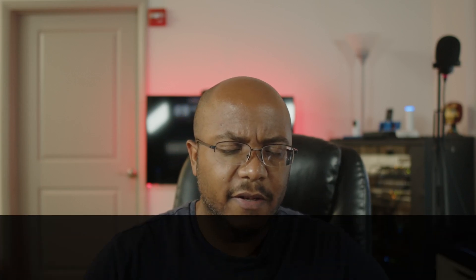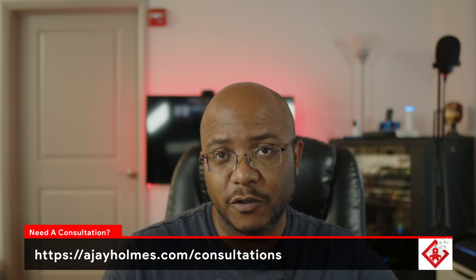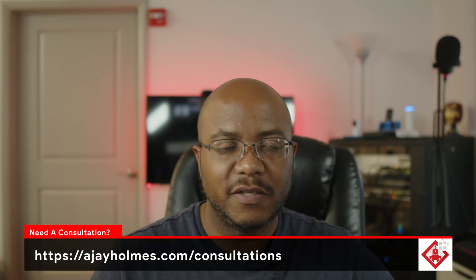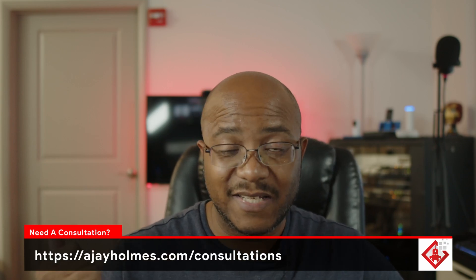Hey folks, AJ the CEO here. In this video we're getting back to the basics. We're about ready to build a presentation system for New Hope. This is the on-site that I just did — did a walkthrough — and this is the system that's going to be able to handle multiple screens, multiple outputs, and all this other fun stuff to run ProPresenter. So let's go over to my messy desk and talk about all the parts that are going to be used for this system.